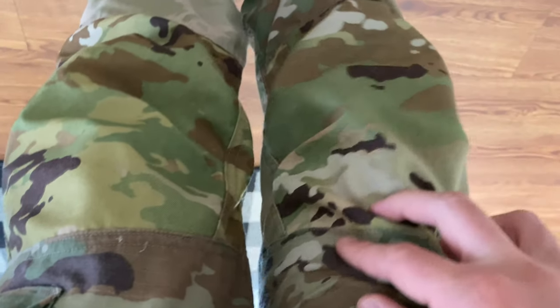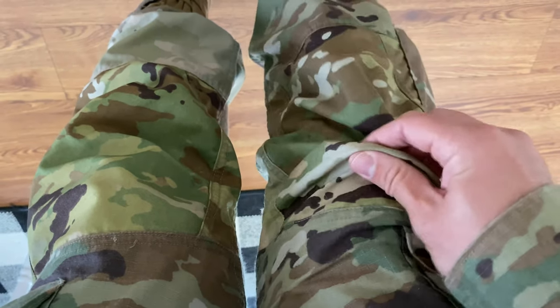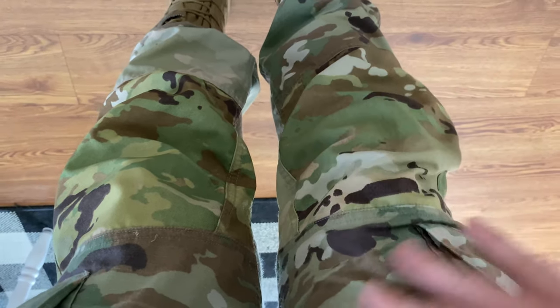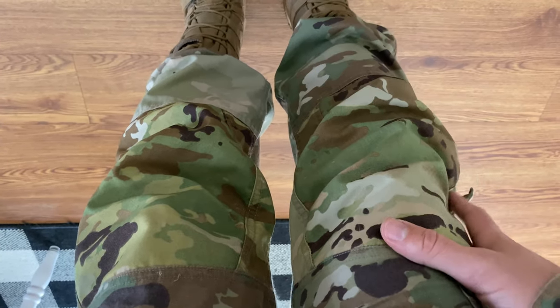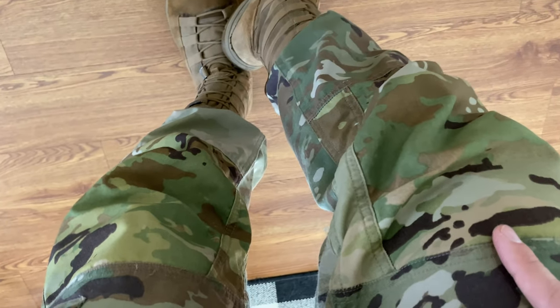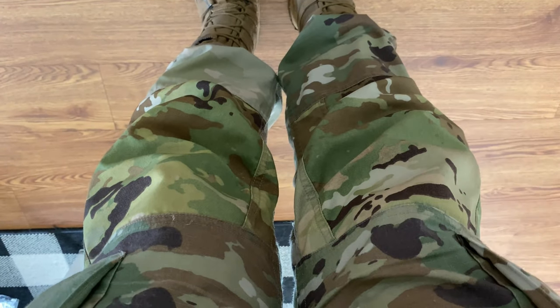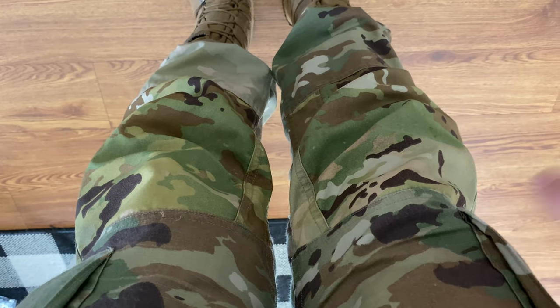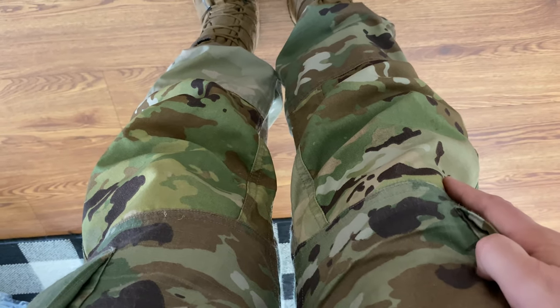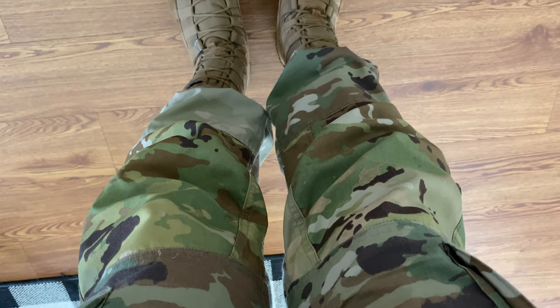You can see where it gets darker on the knees — it's just the reinforced design. Apparently people were blowing out knees with the old multi-cams, and they always blew out my crotch too. The regular OCPs never really had that problem. But using a lighter material, it's going to wear down quicker — that's probably what we're seeing. Again, this is one year of everyday active duty use, so office job soldiers might have a different experience, but they're way more comfortable.